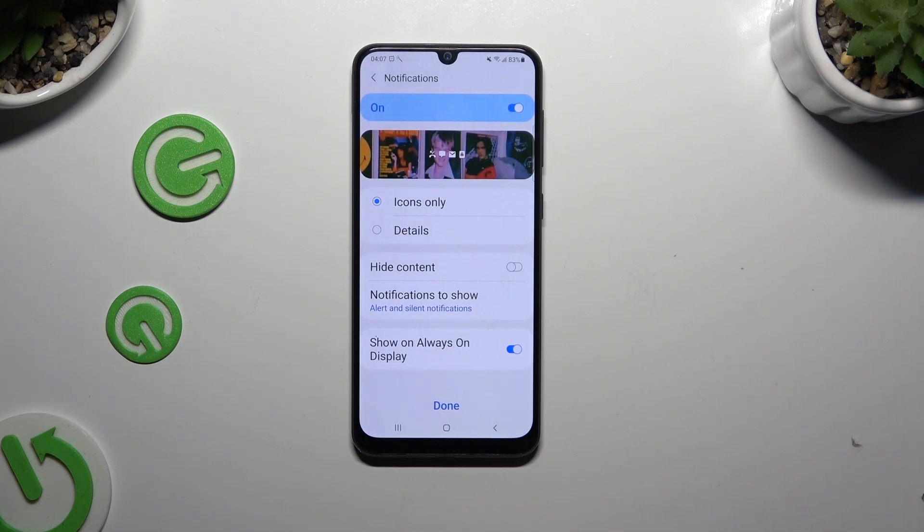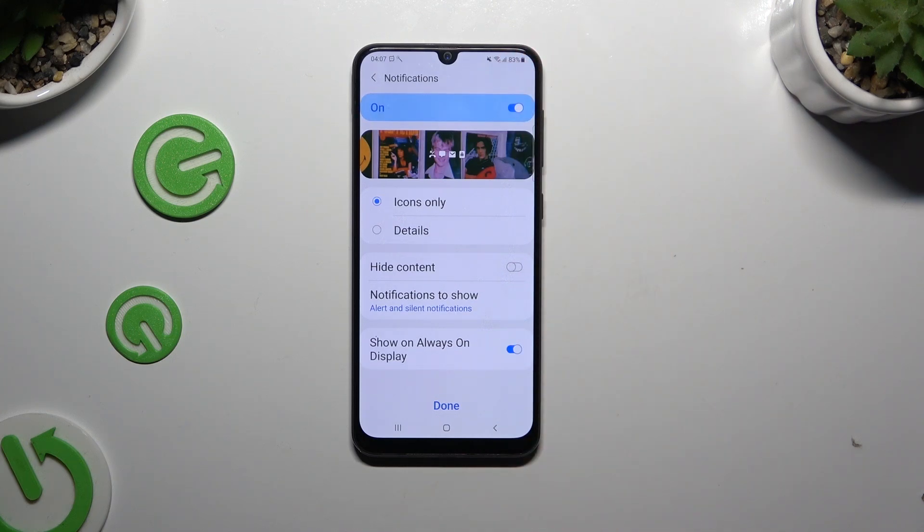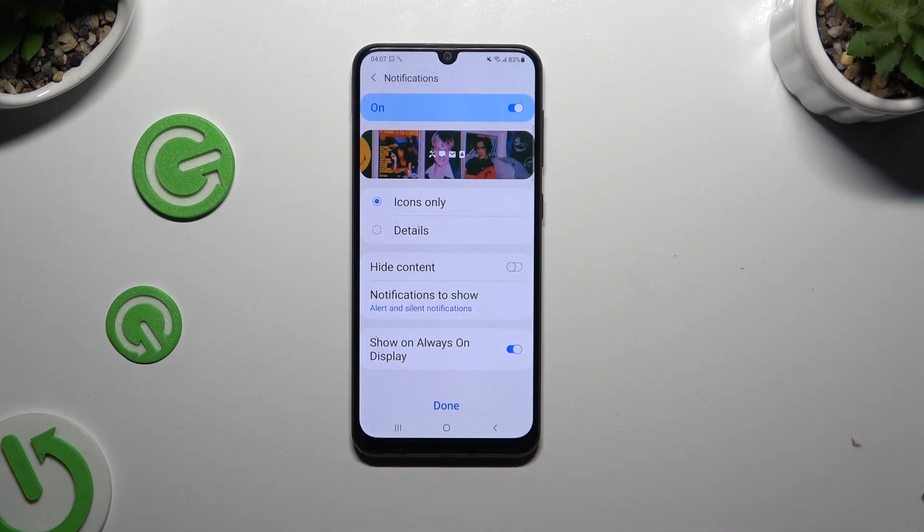Following that, you need to click on the switcher at the top to disable or enable lock screen notifications. You can also manage all of those options however you want to. When you've finished, hit Done.